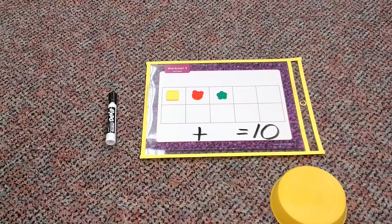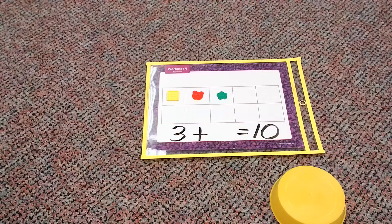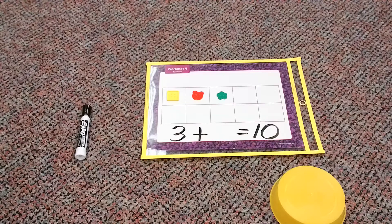So, boys and girls, in my number sentence, what I have on my 10 frame is going to be my starting number in my number sentence. So, since I have three buttons, three is going to be my first number. Now, what do we need to do? We need to figure out what is missing. We need to figure out what is under our little yellow dish.